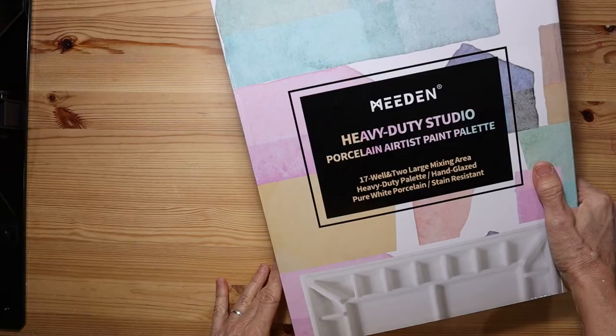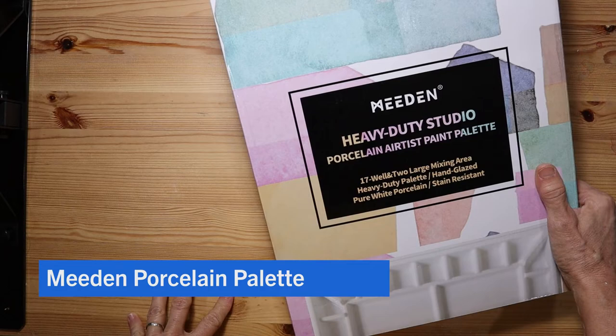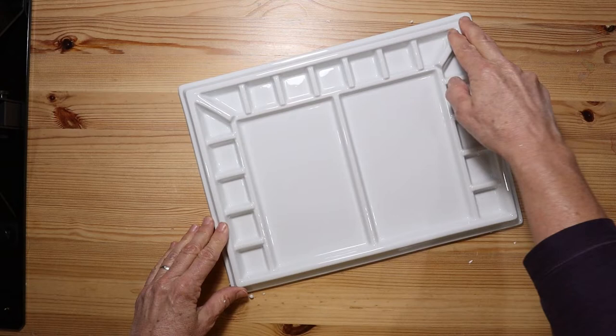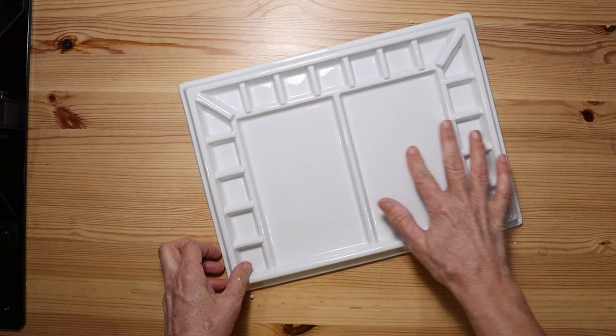Hello friends, I just received my Meaden Heavy Duty Studio Porcelain Palette in the mail and I'm going to open it up and take my first look. This is the Meaden Artist Studio Porcelain Watercolor Palette. It's 13 by 10 inches. It has 17 wells and two large mixing areas. It weighs a little over three pounds and it's made out of porcelain. Nice smooth surface and I'm excited to add this to my watercolor studio.